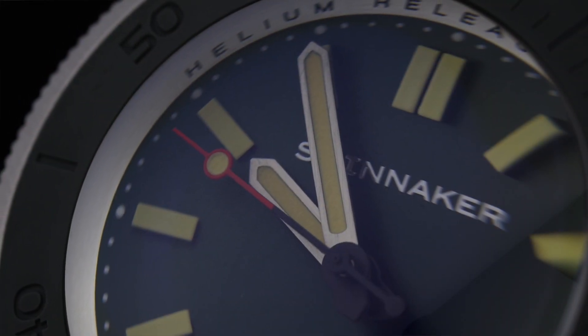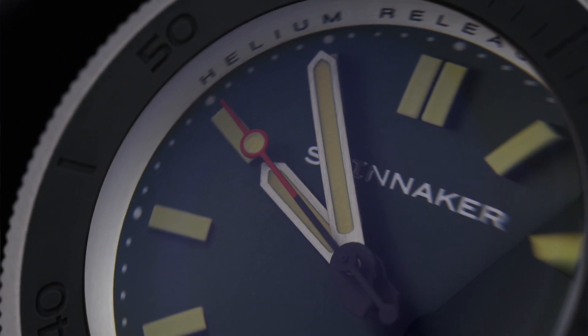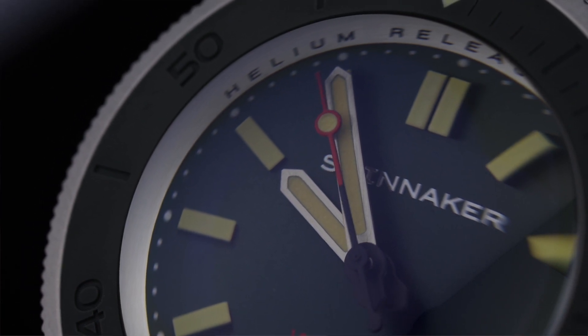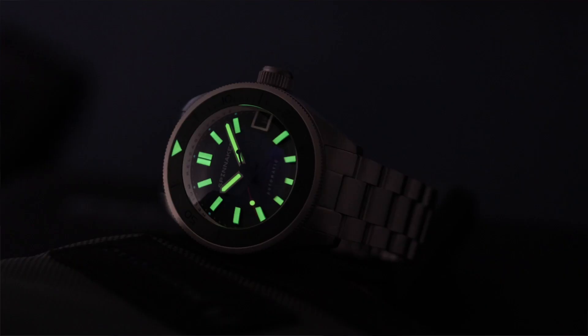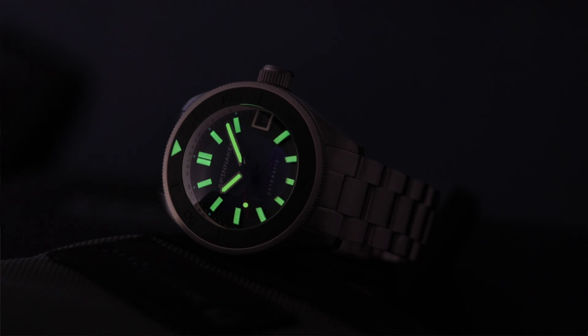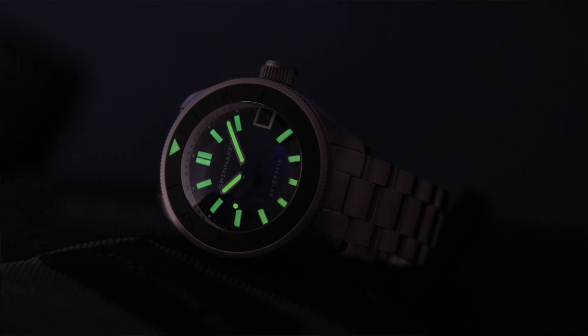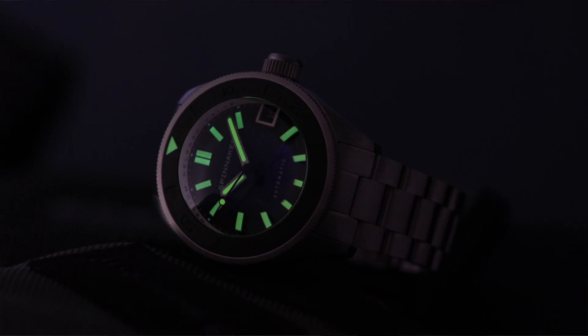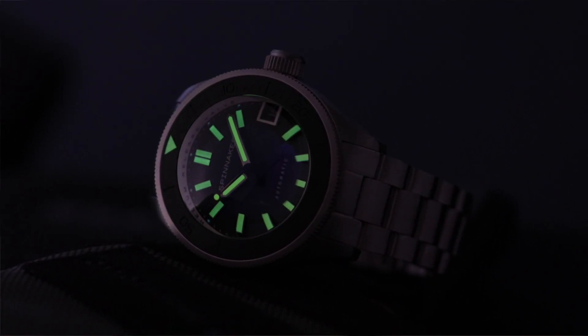The markers are possibly applied but at the very least raised markers. The hands are sword-style hands and we have that pop of color on the second hand. The lume is what you want to see on a dive watch like this — the Super-LumiNova is bright, long lasting, and evenly applied. The markers and hands all fade at pretty well the same rate, so no problems getting the time in low light.